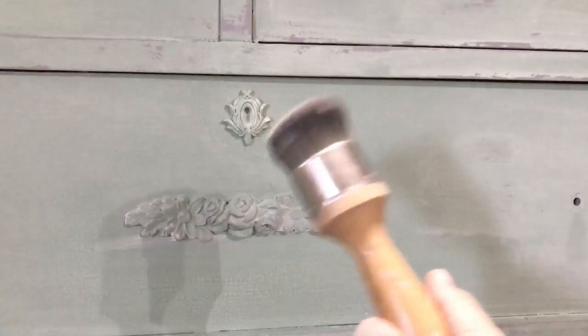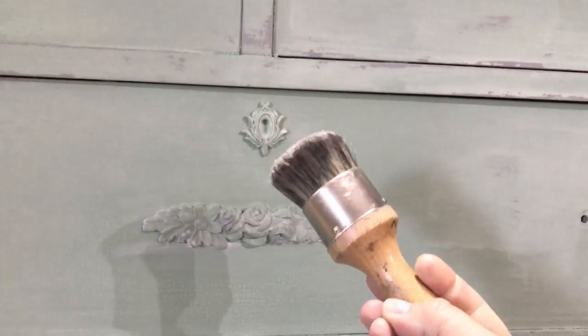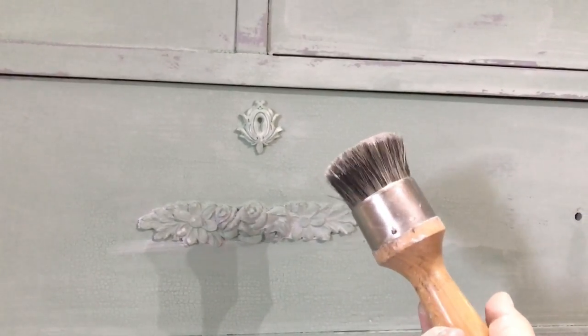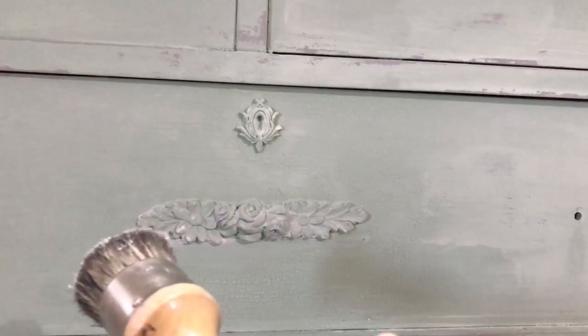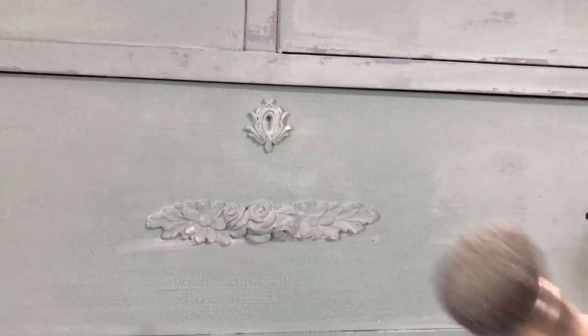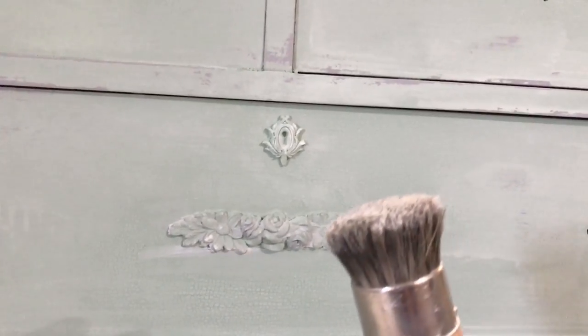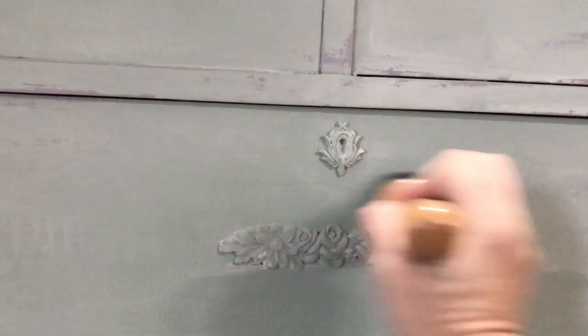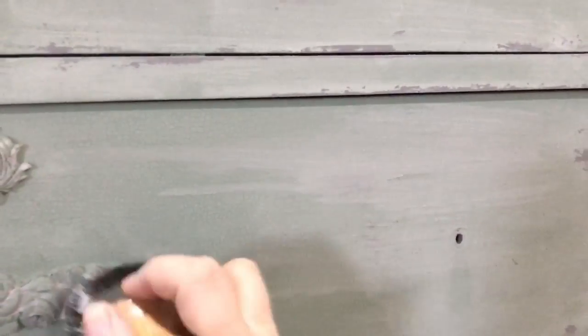I've got my Stubby Wax brush with smeary wax mixed with DIY beadboard. The smeary wax is a Fairy Chalk Mother product, and I really love it because it chemically bonds to any color you want. I really want to give this dresser a really soft effect — I've actually already put some on right there. I'm just going to take this and rub it all over the piece, dip it down into my smeary wax, and give the piece a good whitewashed effect.